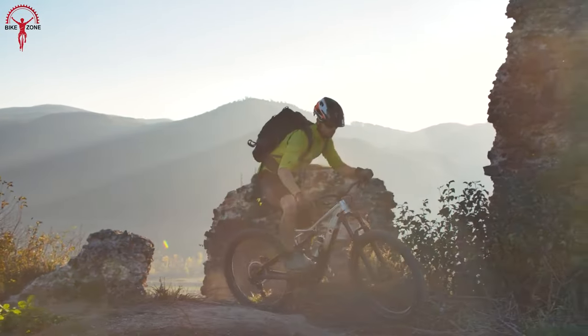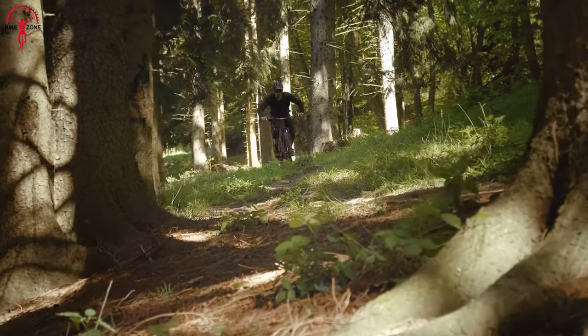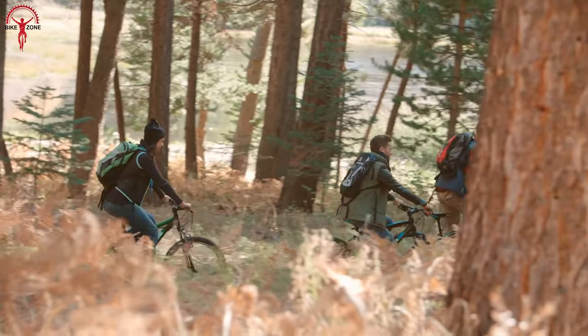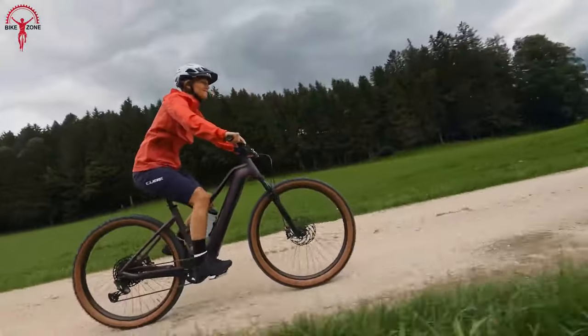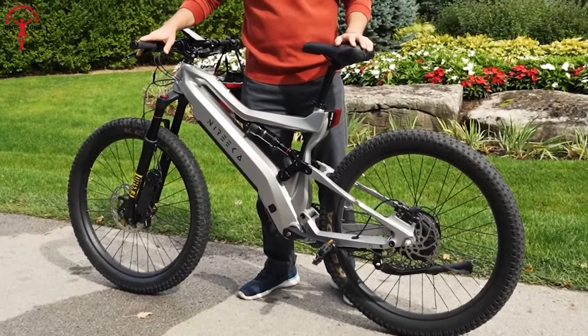Electric MTBs are expensive — there are no secrets about that. But that doesn't mean riders cannot thrive for their adrenaline rush. Some great MTBs fill the void if anyone is looking to enter the world of mountain bikes or is planning to have a dedicated bike to release the adrenaline pump. Let's look at these 11 best budget electric mountain bikes which are easy on the wallet and even easier on roads and terrain.